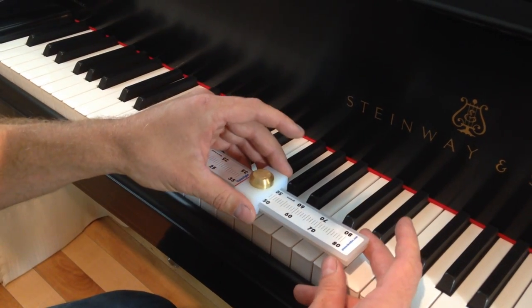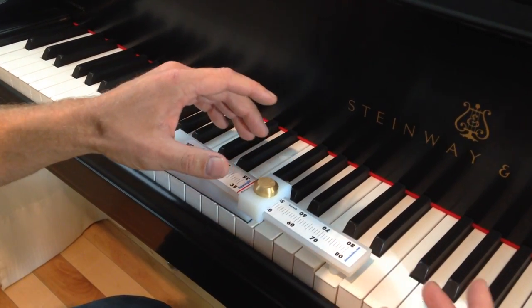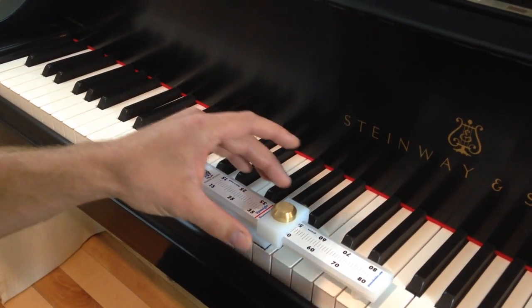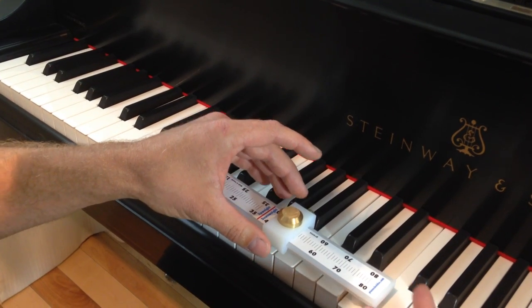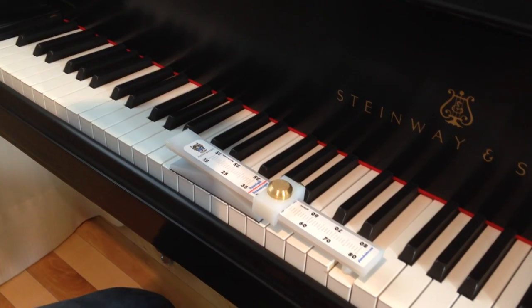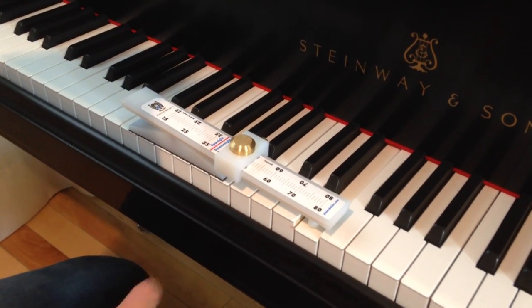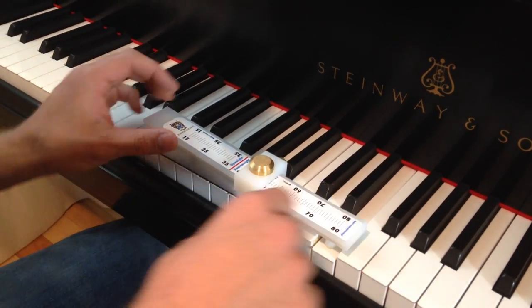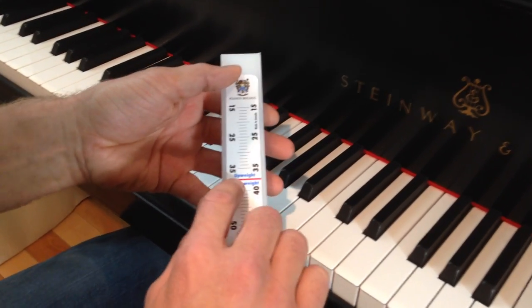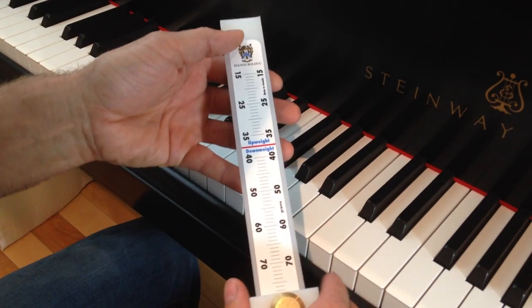Maybe 50, and then you move to the next one. This one is a little bit heavier — 51 and a half. 51. So it's very quick to measure and compare each key. And there's also another feature on the tool: you have the red line here, and you have also the up weight.